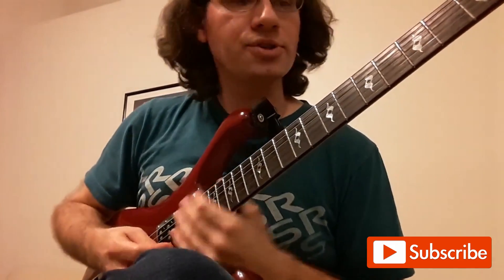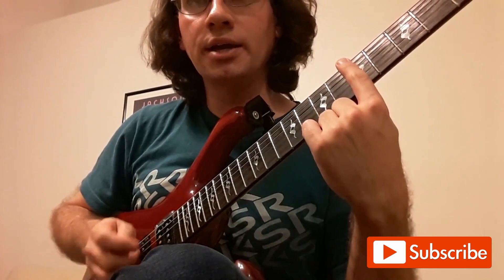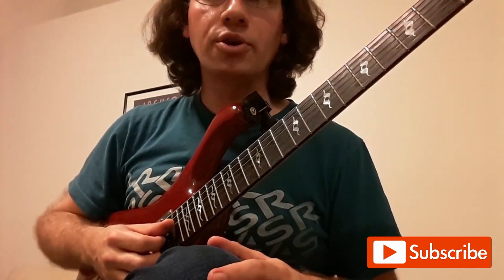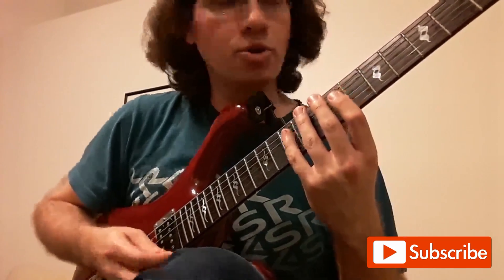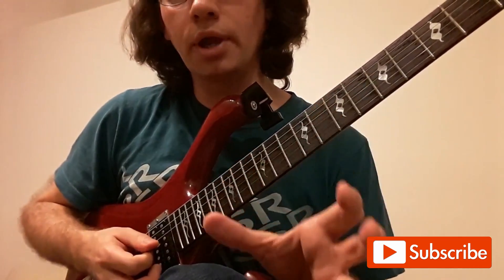I'm going to start us on the fifth fret. The reason is a lot of people are used to playing A minor pentatonic on the fifth fret, so to me that's box one no matter where you start in the scale. If I were playing an A minor scale, I'll show you what that looks like. I'm going to refer to these shapes as 1-3-4 shapes, 1-2-4 shapes, and 2-on-a-string.